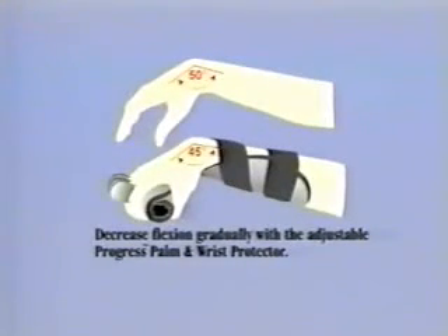For example, if the wrist is contracted at 50 degrees of flexion, position the wrist at 40 to 45 degrees of flexion. This will provide a gentle stretch that can be tolerated for longer periods of time, reducing resistance to the splinting process. Like the palm protector, the palmar portion of this splint may be trimmed with scissors.